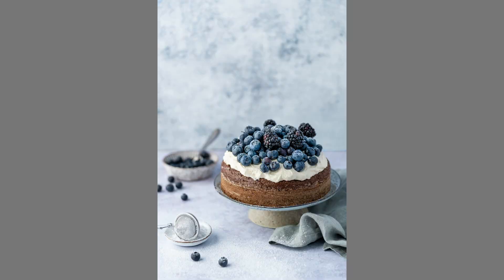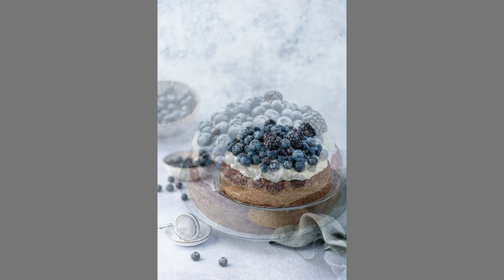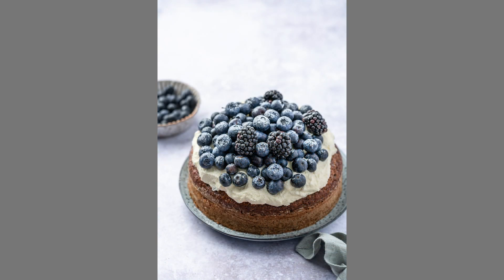In the straight-on image — somewhere between a 45-degree angle and fully straight on — you can see how the blue really becomes the focus of the photo. I've kept a side light going on and accentuated the contrast on those blueberries and blackberries, complementing it with a pale blue cloth and the blue background. What I've done with the spoon in the back and the little sieve in the front is create a circular leading line that comes around to the main cake.